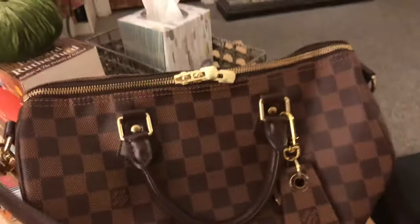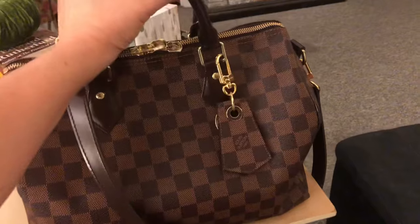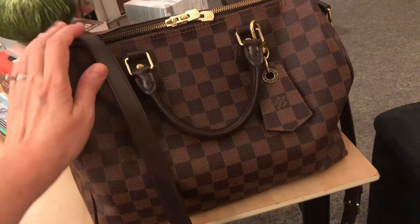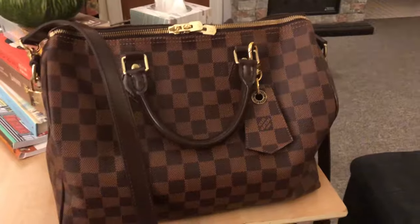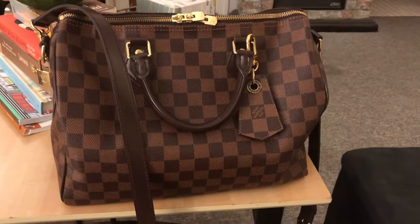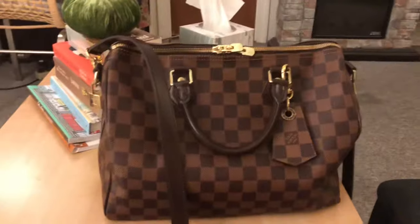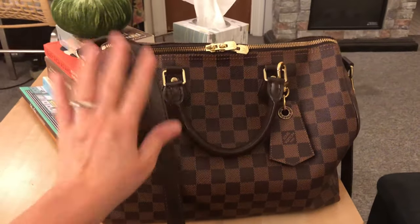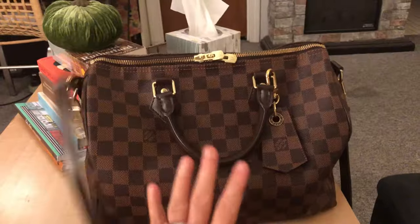Hi everyone! I'm doing an update — a wear and tear review of my Louis Vuitton Speedy 30 Bandolier in the Damier Ebene print. This was a gift from my youngest daughter and I've been wearing it constantly since she gave it to me on May 5th, almost every day. I recently purchased a Coach Rogue but switched back to my Speedy because it's more lightweight and I can wear it crossbody, which is a huge difference for me.